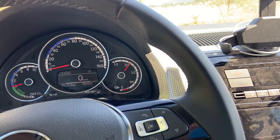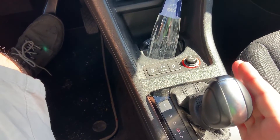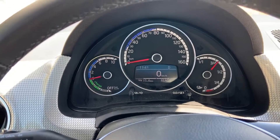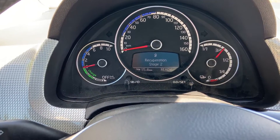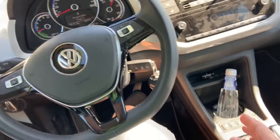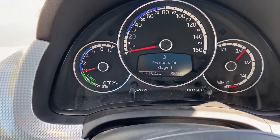The Volkswagen E-Up has four levels of recuperation. In the shift gear, if you go to drive, you can press the lever left or right. When I press left, it shows recuperation stage one. You can go left again for stage two, and another left for stage three. When I go right, you can see the recuperation stage changes.